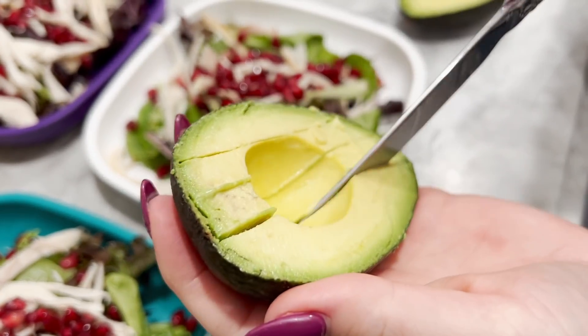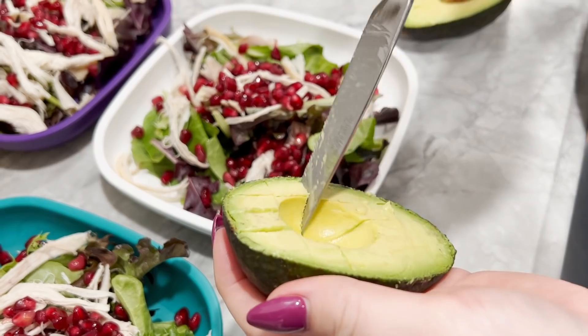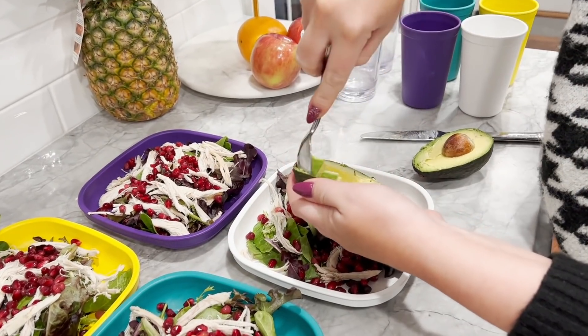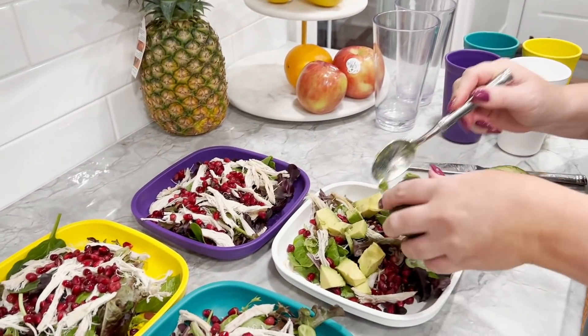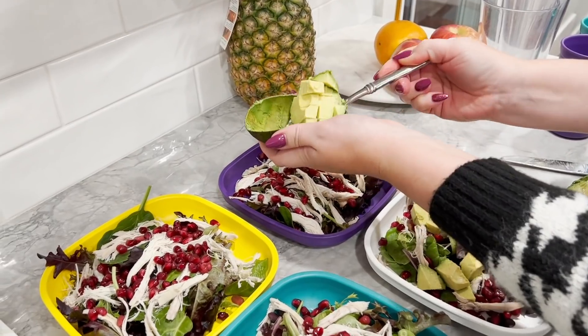Some of my kids love avocado, some of them will just tolerate avocado, but we'll put a little on their plates. I usually do about a quarter avocado for each kid, and then a full half for Joel and me.